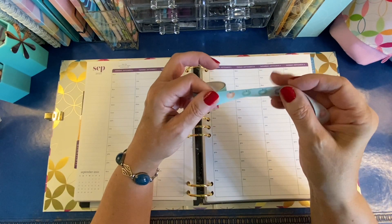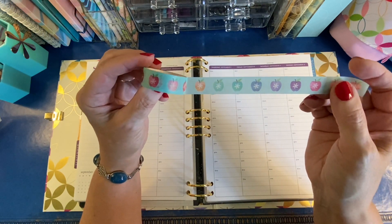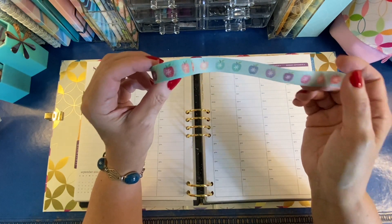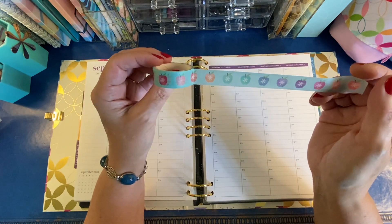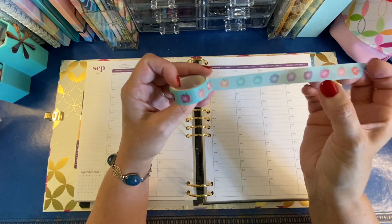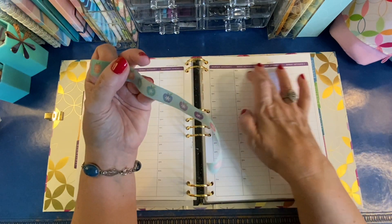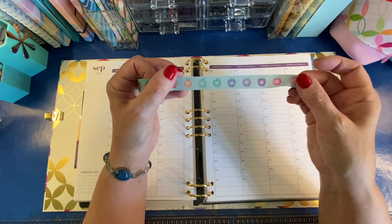I start piano lessons for the school year this week, and so I'm going to use my Erin Condren Teacher Washi. This comes in a colorful pattern as well as a gold foil pattern, and I think it's just called watercolor apples. I love that it has a purple apple because it will prevent me from having to cover up my date covers and change the color scheme.